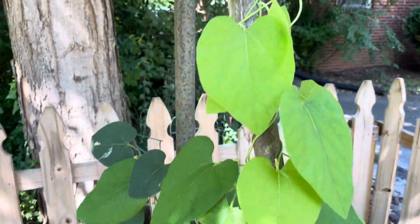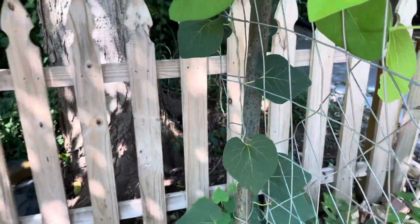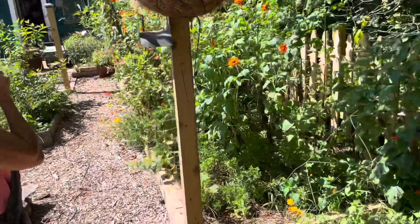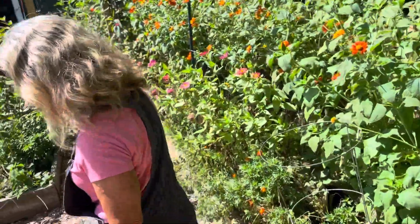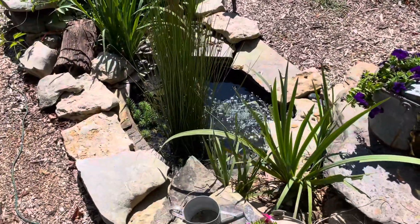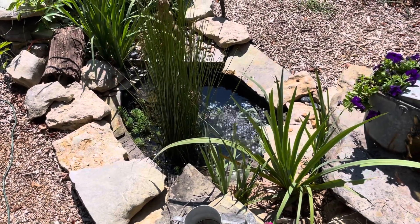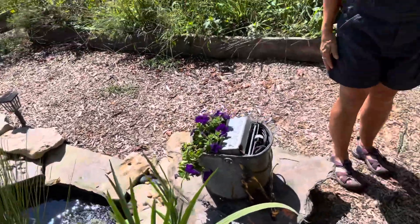Look down here — more nectar plants, Mexican sunflower. We finished our fence, that was a challenge. We've got a little pond and we've had a lot of babies in there too. We've had fish, and we've got spiders in there controlling the mosquitoes that may or may not hatch from the pond.